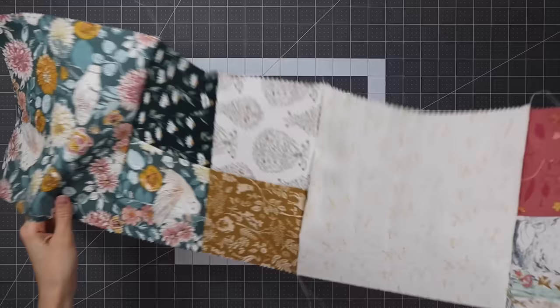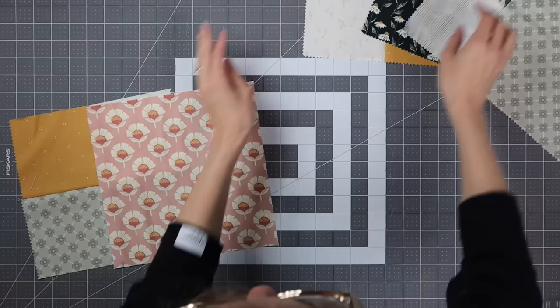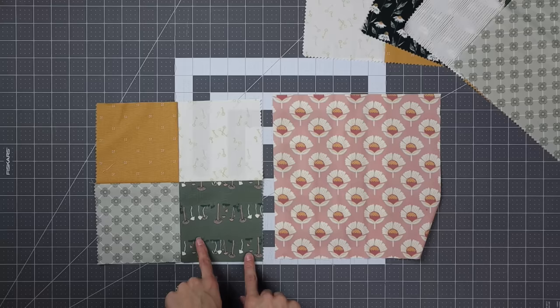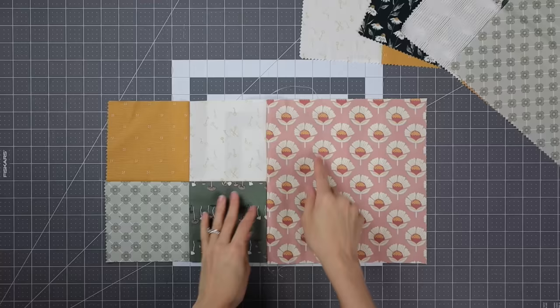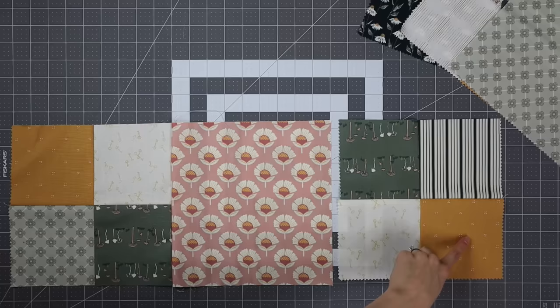I have a couple fabrics that are the same right next to each other and I don't mind because I'm going for that super scrappy look. Here is Row B — it's going to be assembled four-patch, solid, four-patch, solid. You'll notice the mushroom print is upside down; if you care about directional prints that is something you'll have to pay attention to, but I want this to be super scrappy and random so I don't care if some prints are upside down. Just a quick reminder: make sure those four-patches are in that dark-light-light-dark orientation before you sew your rows together.